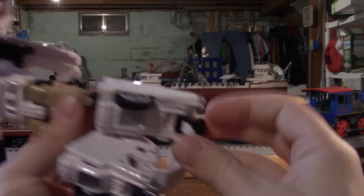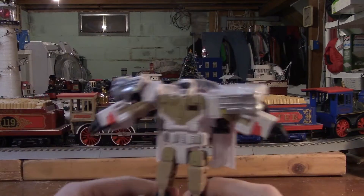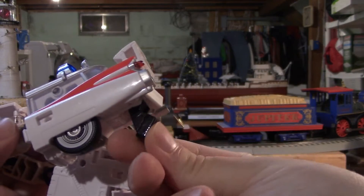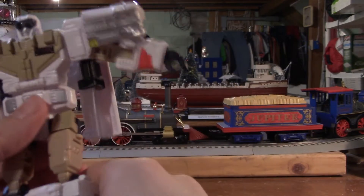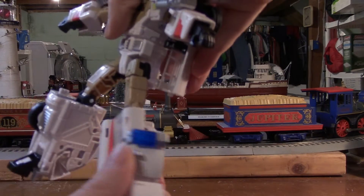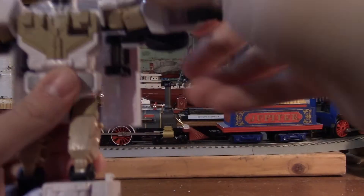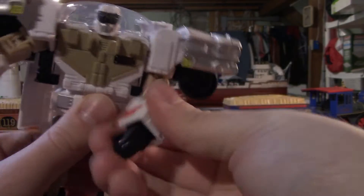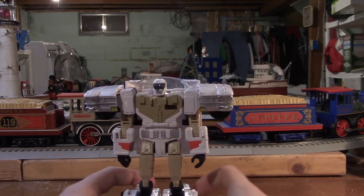For feet articulation, it's just part of the transformation — up and down. You could have them in some cool poses if you wanted to, but the foot articulation is part of the transformation, so not much there. We've got some thigh rotation — looks like full 360 degrees. And at the arms, full 360 degrees at the elbow. I think that's it for the articulation.